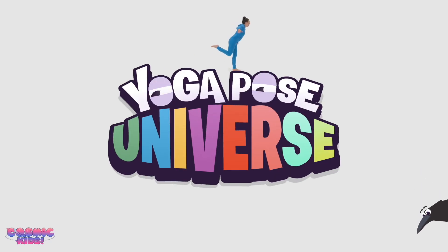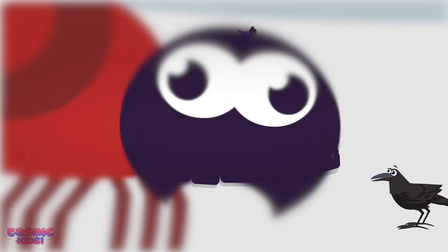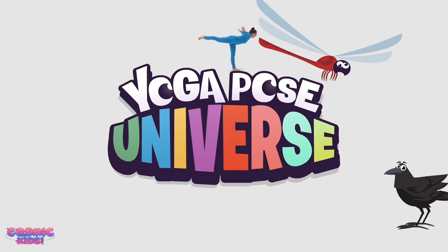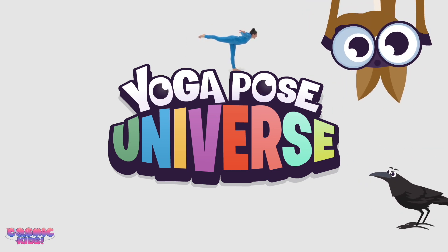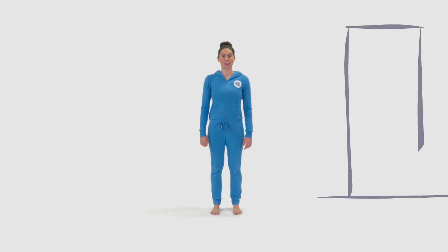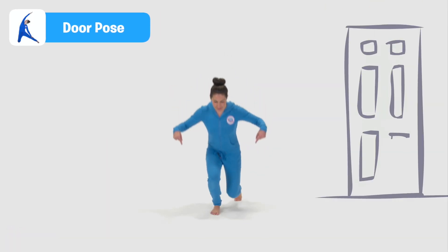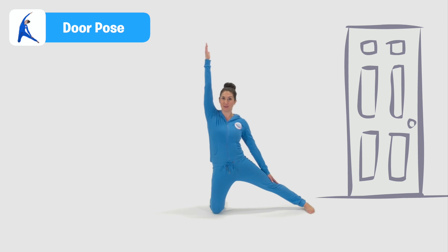The Cosmic Kids Yoga Pose Universe. Door Pose. Coming down onto two knees, we take our leg to the side. We reach our arm up to the sky and rest our other hand on our long leg. Now we lean over to the side to creak open the door. Here we go.